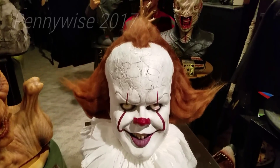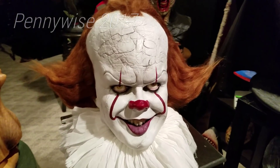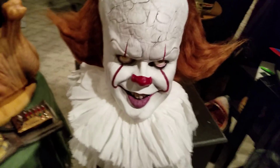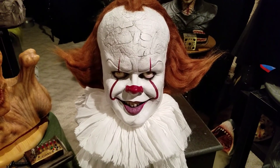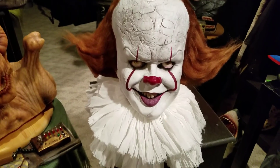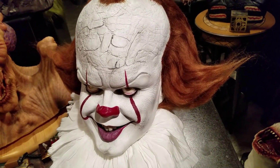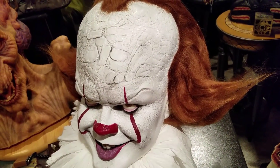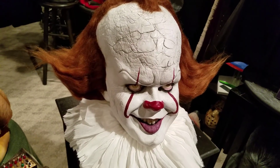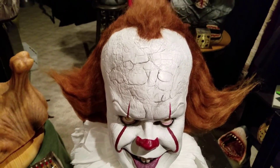So here it is — Bill Skarsgård as Pennywise. This is a latex bust. It's a half head, so the back is flat. It's a wall hanger. Nikos is working on a 360-degree bust, life size. I'm just trying to take in all the details.